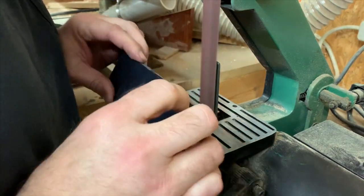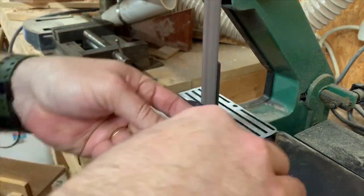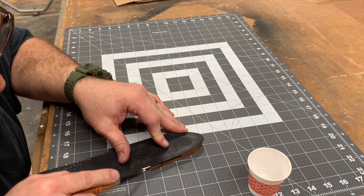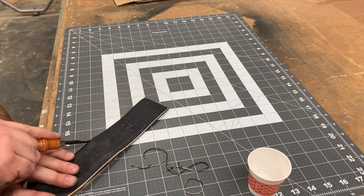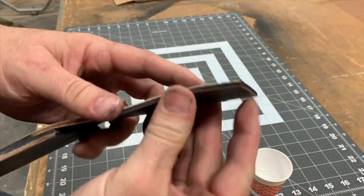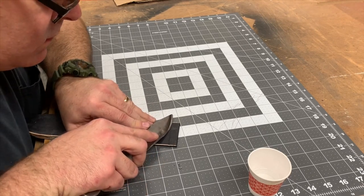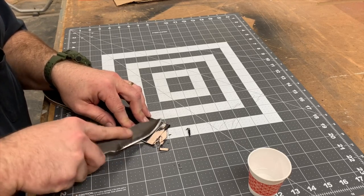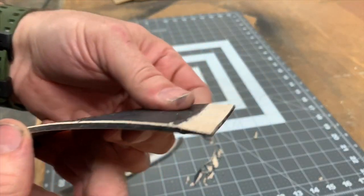Now you can see our three layers. They're not exactly even, so we're going to take it over to the mini belt sander and sand them flush. And then with our edge beveler once again, we're going to bevel both the front and the back of the sheath. The flap that folds back and forms the belt loop is a little too thick on the end. We need to shave it down to a taper so that it fits a little more flush. We're just using our sharp file knife to form this taper, and here's what that taper looks like.